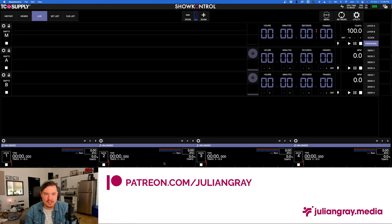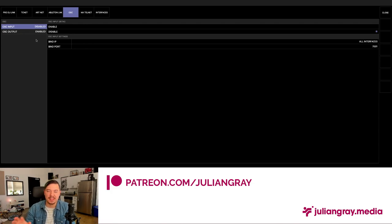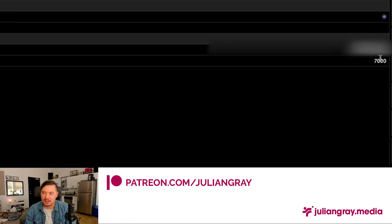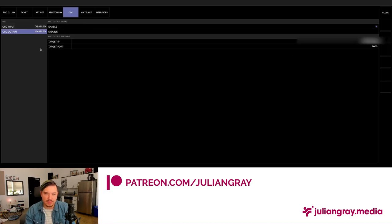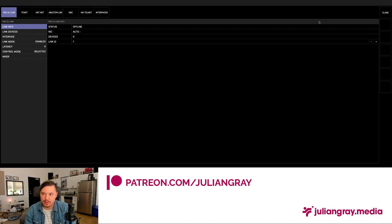Now let's look at the Network page and make sure OSC is configured. OSC allows us to send trigger data — so if something happens in Show Control, it can trigger an action in Resolume. For example, when I press play on a track or it reaches a certain point, we can trigger a clip to go off in Resolume. To set this up, go to OSC Output, enable it, make sure it's checked, then set your target IP and port based on what you'll see in Resolume. The general default port is 7000 and your IP is the IP of your computer.